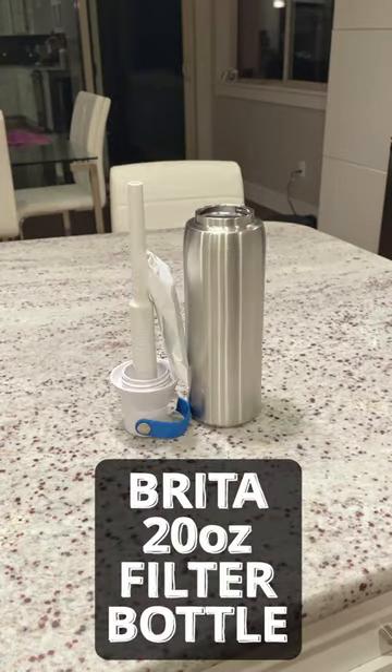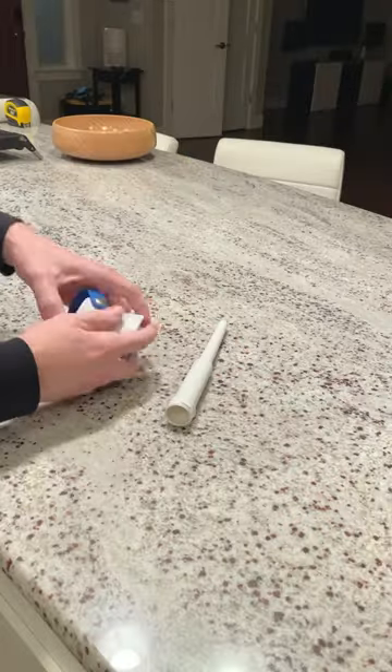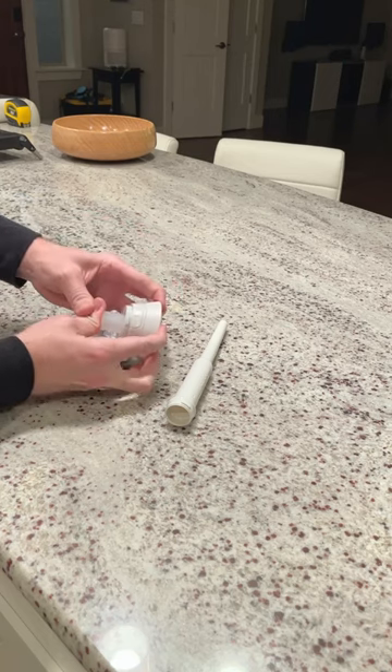This is the 20 ounce water filter bottle from Brita. It easily disassembles for cleaning, and all components except the bottle itself are dishwasher safe.